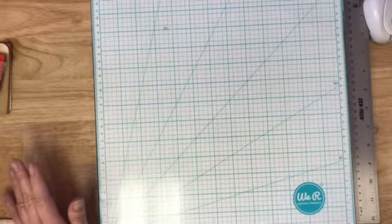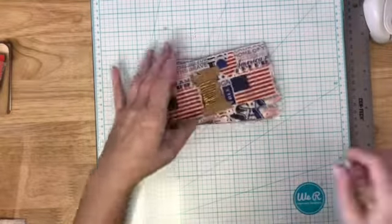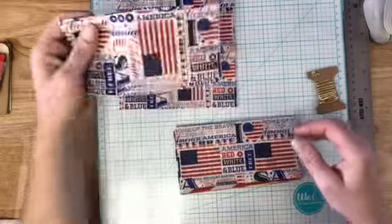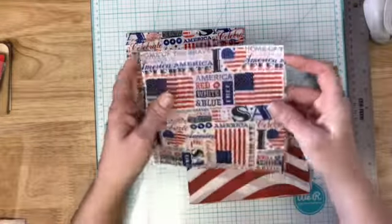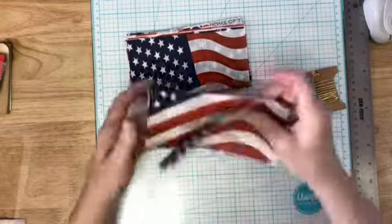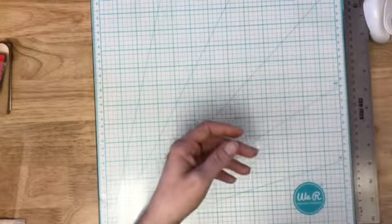Lisa at Handmade by Lisa sent me some napkins because she found out I'm planning an Americana journal. She sent all these really cute napkins — and she already took the backing off for me! How cool is that? Thank you Lisa — that takes a ton of the work out. Aren't those cool? And then she sent this little gold cotton piece too. I will be using those in the Americana journal.